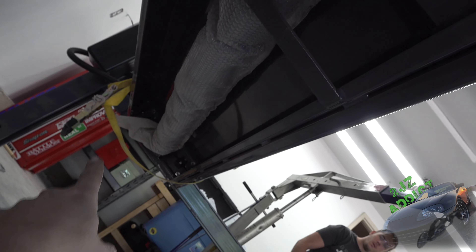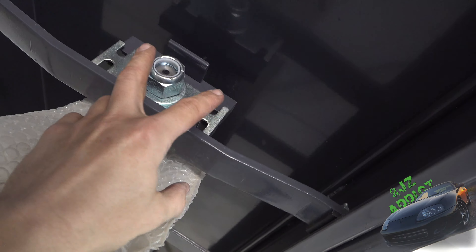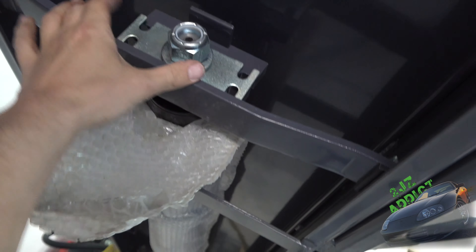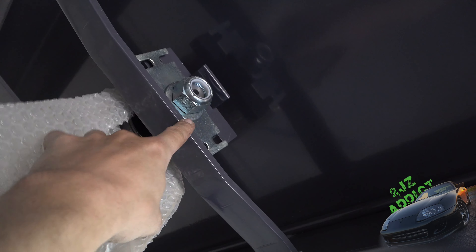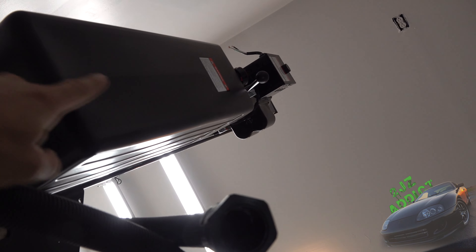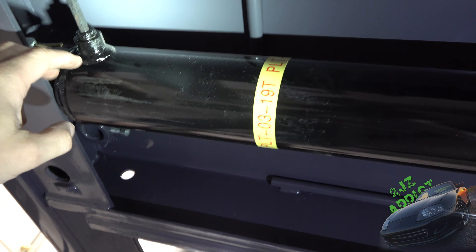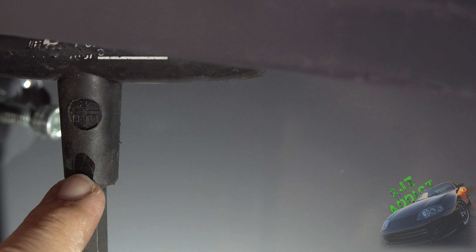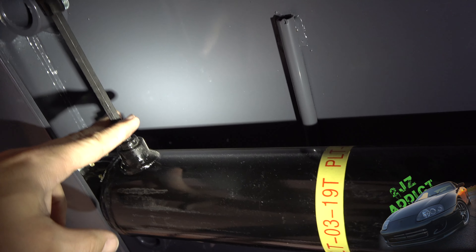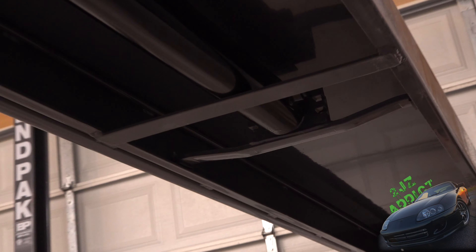Next we need to fire up the air compressor and put air on the return line so we can extend the hydraulic ram all the way out for running the cables. We need to pull off the retaining plate at the top of the power cylinder. Down here is the plug we need to pull out — it's an 8mm plug — so I'm going to get an 8mm wrench, pull that plug, get the line off, and then hopefully this thing will start to move.